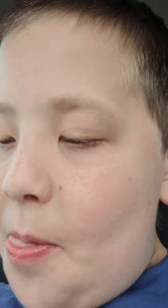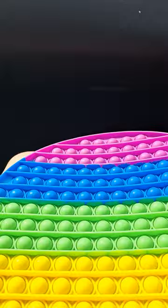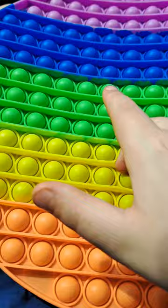But it's just a gigantic puppet that you can really do anywhere — if you're in your car, at home. And there's a ton of bubbles, a bunch of different colors: there's orange, yellow, green, blue, and purple.